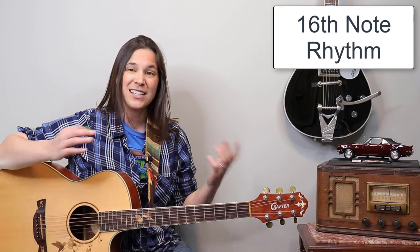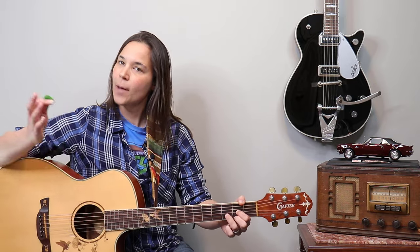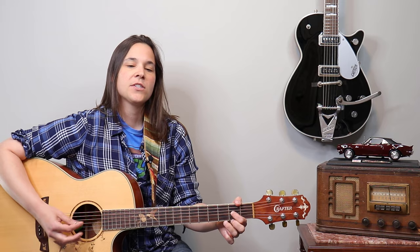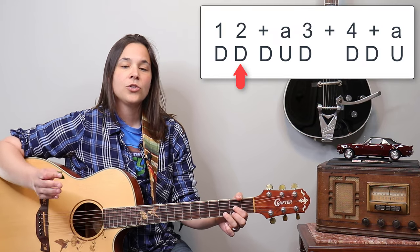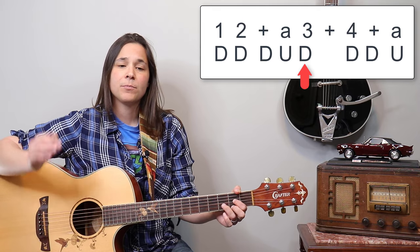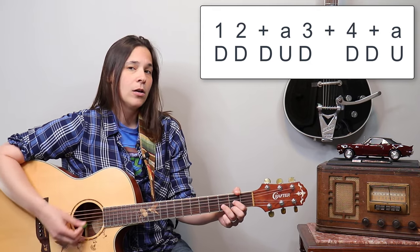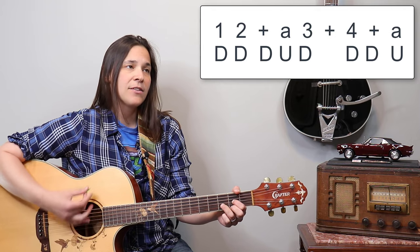If you're better with your strumming and can do 16th note rhythms, I consider that a little more intermediate. This is usually what I would play for this song. It goes: one, two and a three, four and a — down, down, down up, down, down, down up. That's what it sounds like.